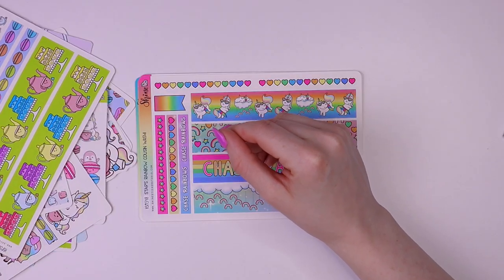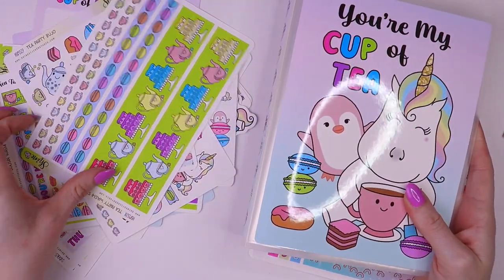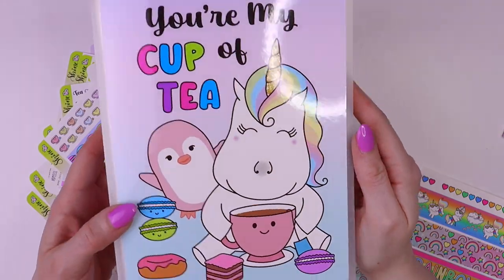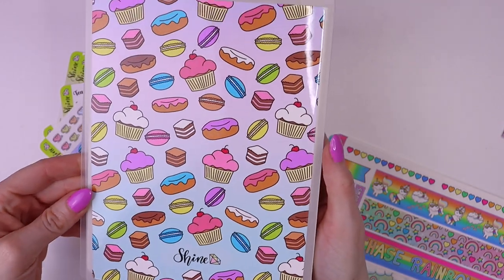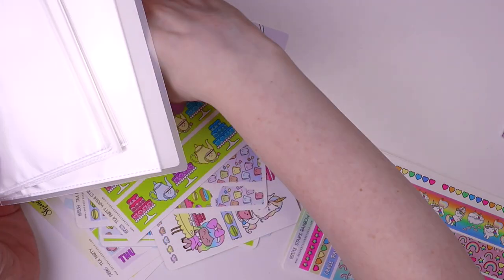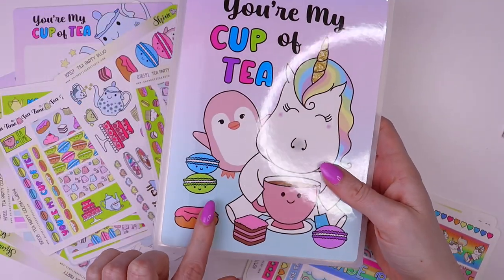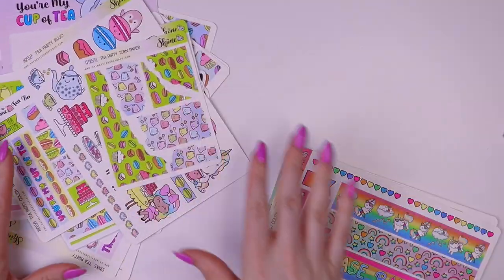And then we have a sticker album, so you can store all of your new Tea Party stuff in your new Tea Party sticker album — it's so cute. Here's the spine and the back. This is our largest sticker album and it can fit our large sticker sheets. These are available from our specialty section and they are limited.